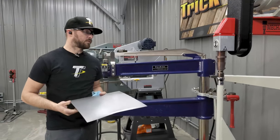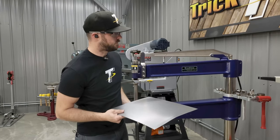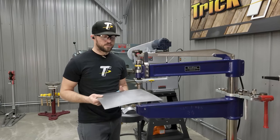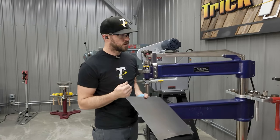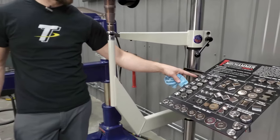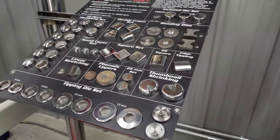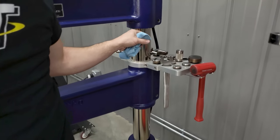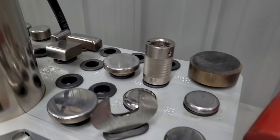The last thing I'll say on planishing hammers is that with the different types out there, my advice is to pick a hammer that has really good tooling selections to be able to achieve the different tasks you want. Pick something with a pretty broad range of lower dies — the mech hammer here has everything from flat all the way up to a 5/8-inch radius, plus a whole selection of other tooling. With the ProLine stuff we have a nice selection of lower radius dies, linear stretch dies, some square dies, and different upper dies.